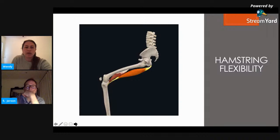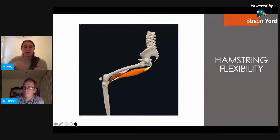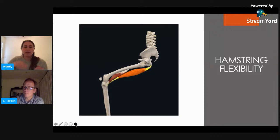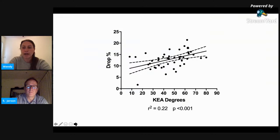Looking at flexibility: the hamstrings are biarticular muscles originating from the pelvis and crossing the knee. They're in a stretched position when the hip is flexed and the knee starts to extend — typical of the position during the pedal revolution. We found with our 50 cyclists that more hamstring flexibility was associated with more handlebar drop. Closer to 90 degrees on our measure means they were able to straighten their leg more, indicating greater hamstring flexibility, which allowed the handlebars to be in a lower position.